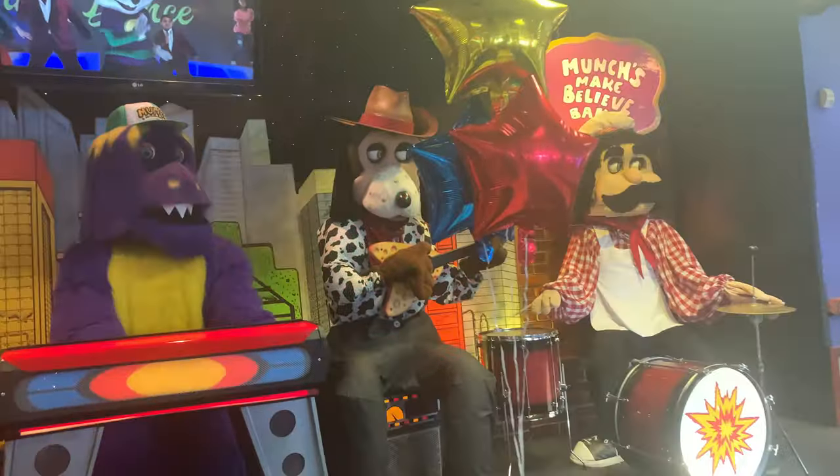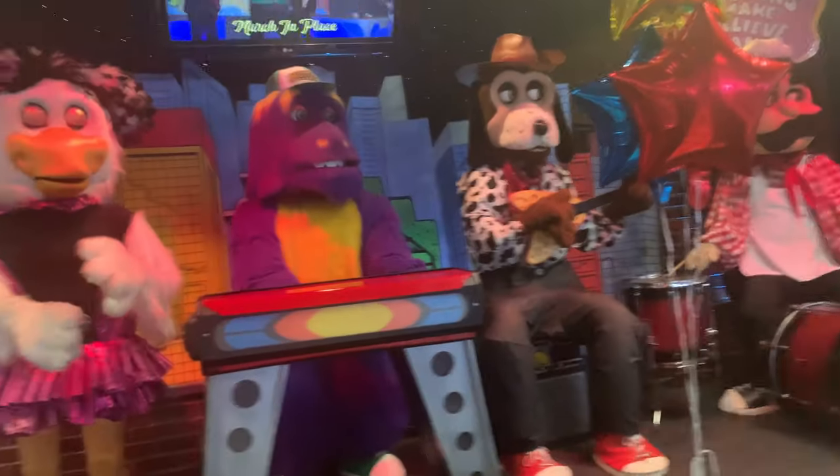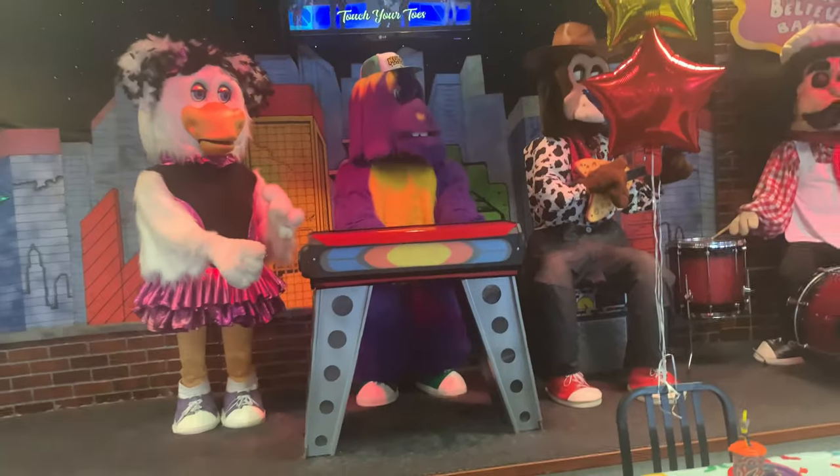Now put it all together, break it down. Shake your legs. Clap your hands. March in place. Do a spin. Shake your hands. Hop around. Move your arms. Touch your toes.